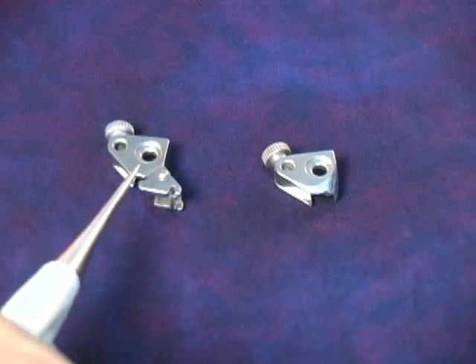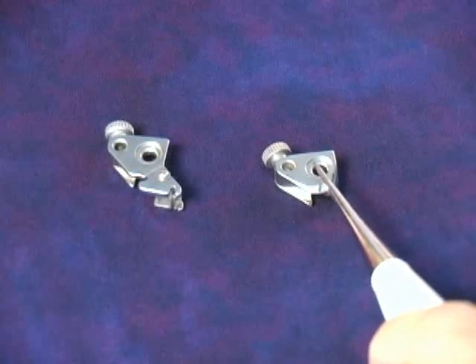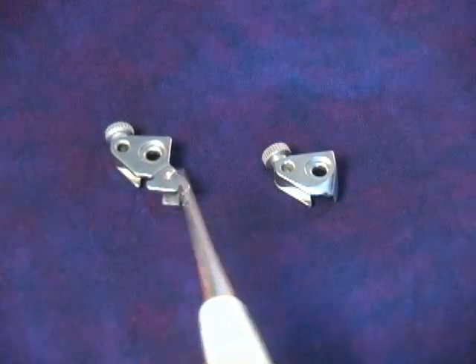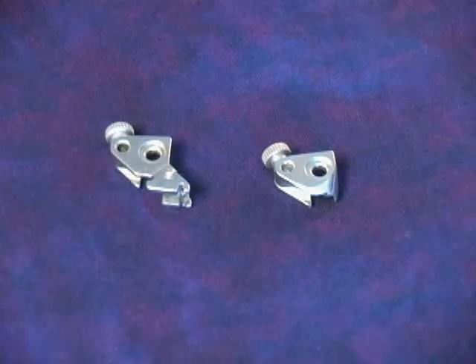Here you can see the original Pfaff ankle on the left and the new modified Pfaff free-motion ankle on the right. Can you see that the modified ankle has eliminated the bulky part? Losing that excess bulk — because you don't need that part of the ankle when you're free-motion quilting — really opens up your field of vision. Let me show you this in action now.